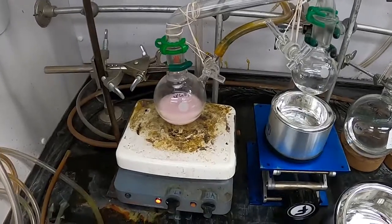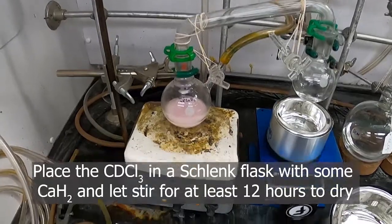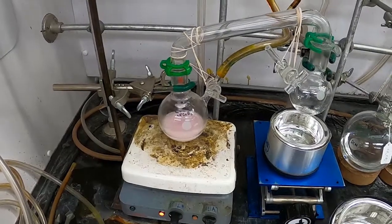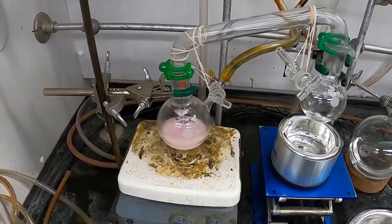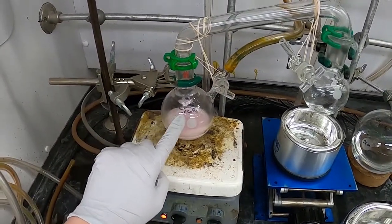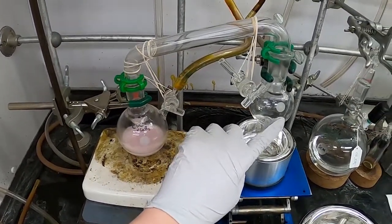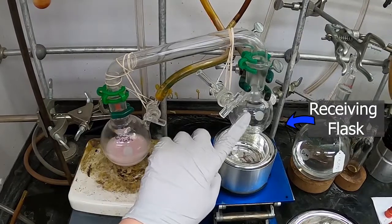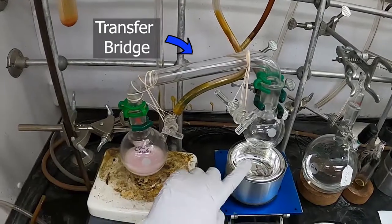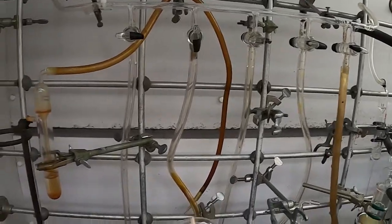This chloroform has been sitting in a Schlenk flask with calcium hydride as a drying agent and stirring overnight. I used calcium hydride to suck up some water and to hopefully keep some of that pink color in the original flask, so that I can distill clean deuterated chloroform into the receiving flask through this distillation bridge using liquid nitrogen and our Schlenk line set up here.